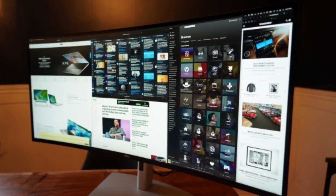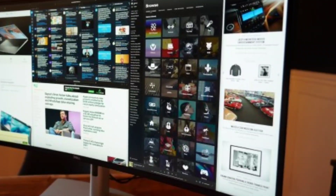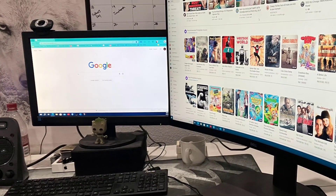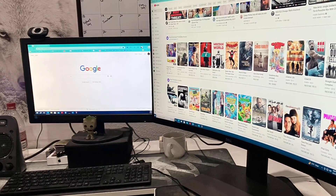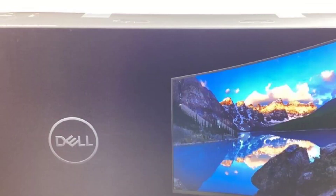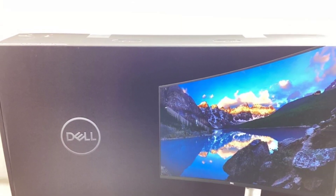The panel's IPS Black technology renders deep black tones and offers a rated contrast ratio of 2,000 to 1. Although IPS Black can't match the tremendous contrast of vertical alignment (VA) panels, its contrast ratio is a major improvement over standard in-plane switching (IPS) displays.